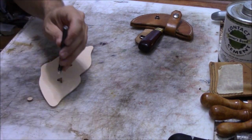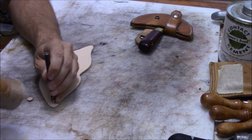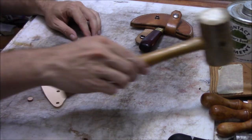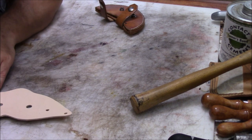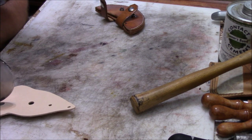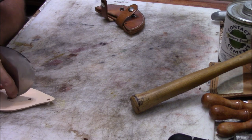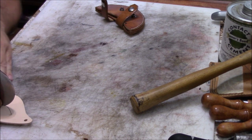I punch the holes for where the lace is going to be, and also where the eyes are on each end of the eye holes. Then I make the cuts in four separate cuts, basically from each hole.